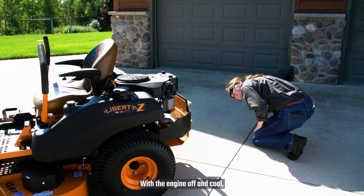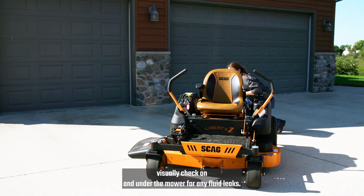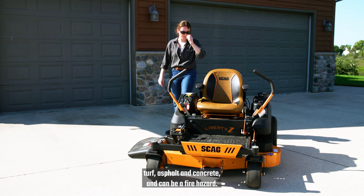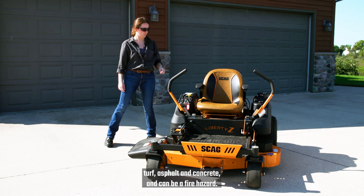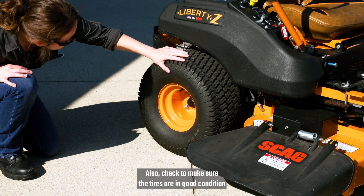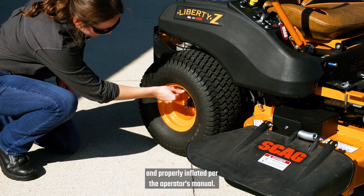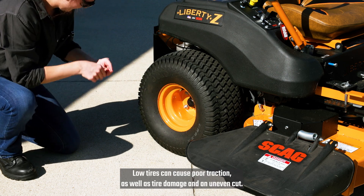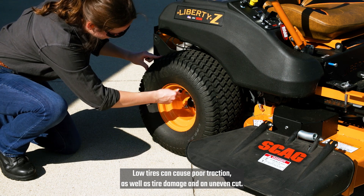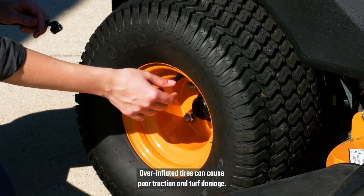With the engine off and cool, visually check on and under the mower for any fluid leaks. Leaking gas, oil, or coolant can damage components, turf, asphalt, and concrete, and can be a fire hazard. Also check to make sure the tires are in good condition and properly inflated per the operator's manual. Low tires can cause poor traction, as well as tire damage and an uneven cut. Over-inflated tires can cause poor traction and turf damage.